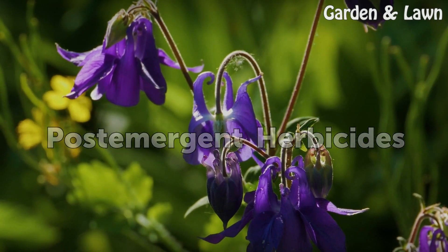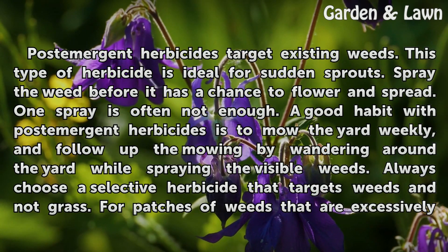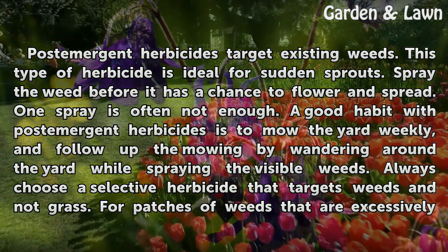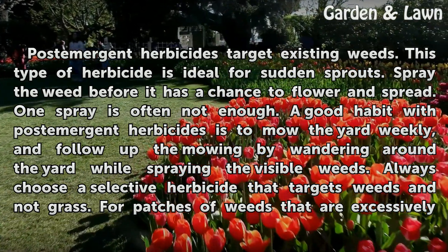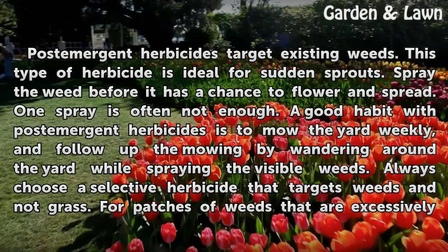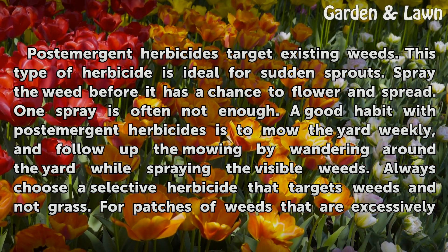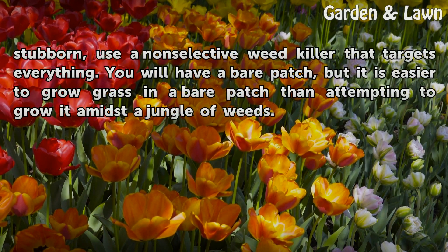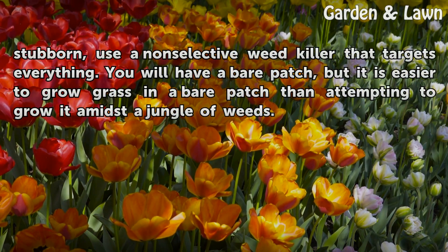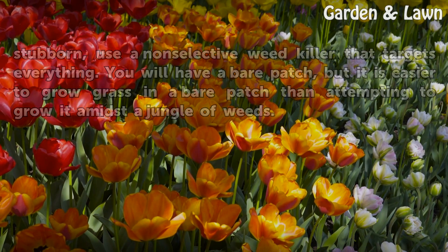Post-emergent herbicides target existing weeds. This type of herbicide is ideal for sudden sprouts. Spray the weed before it has a chance to flower and spread — one spray is often not enough. A good habit with post-emergent herbicides is to mow the yard weekly and follow up by wandering around the yard while spraying the visible weeds. Always choose a selective herbicide that targets weeds and not grass. For patches of weeds that are excessively stubborn, use a non-selective weed killer that targets everything. You will have a bare patch, but it is easier to grow grass in a bare patch than attempting to grow it amidst a jungle of weeds.